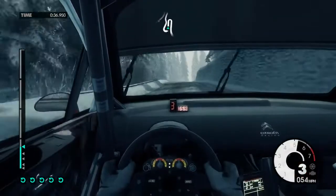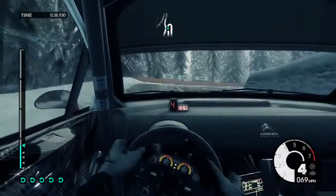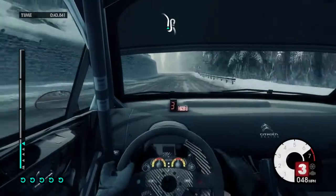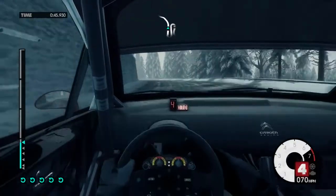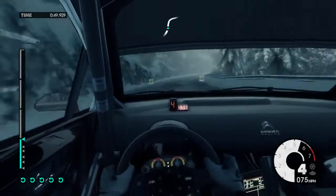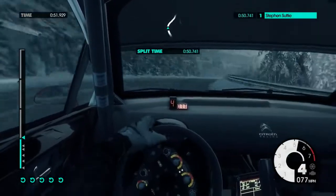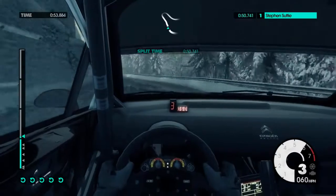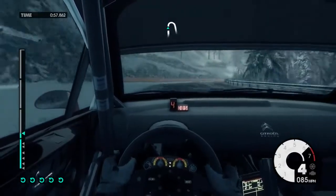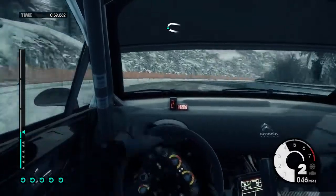100, open hairpin right, 60, left 6 long, tightens late, right 6 long. 100, up mid, right 6 long. 100, up mid, right 3 long.